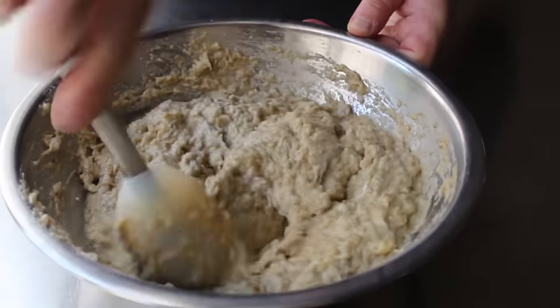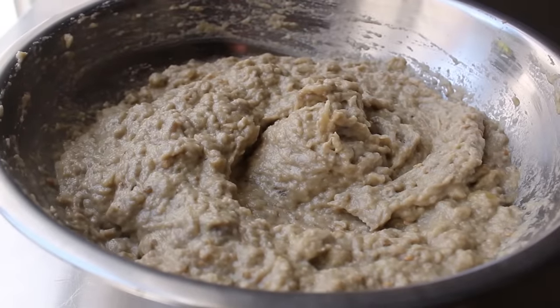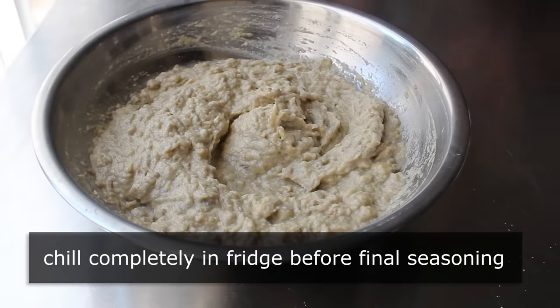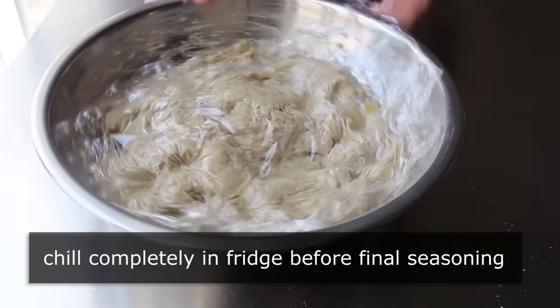But it is not even close to being ready to serve — very critical. We have to wrap this up and chill it completely before the final seasoning. Right now it's basically room temperature, and it's impossible to taste all the flavors, which haven't even fully developed yet. We want to pop it in the fridge for three or four hours, or until completely chilled, at which point we can do the final seasoning.